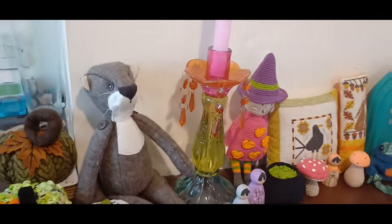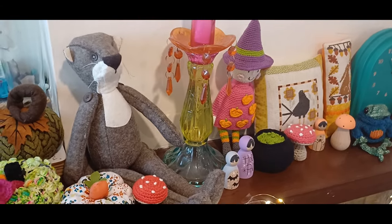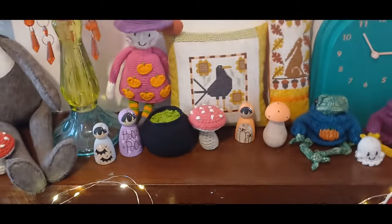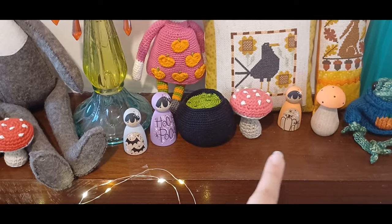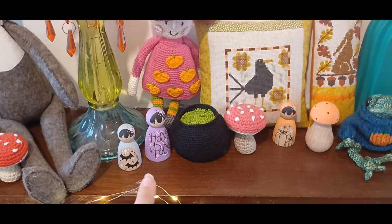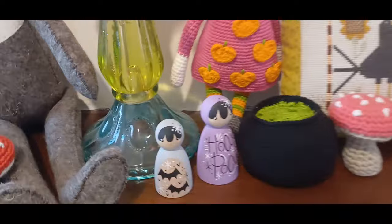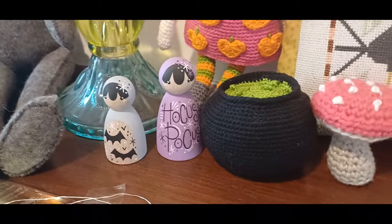This is Otterline the Otter — you might have seen her before on my podcast. She is a design from Cool Crafting, the creator of Luna Lapa. Moving across, we've got lots of these little wooden Peggy dolls. These are all hand-painted, and the ones we've got at the moment are Halloween and Autumn themed. They are by a lady called Zara who is hippiebo on Instagram.